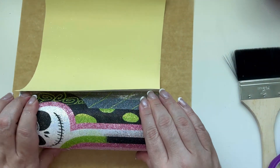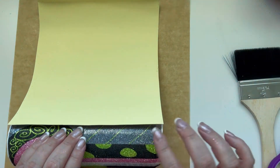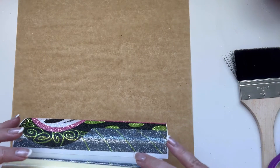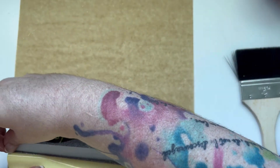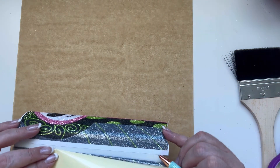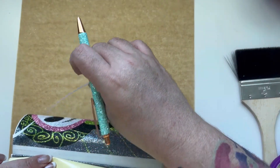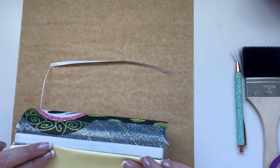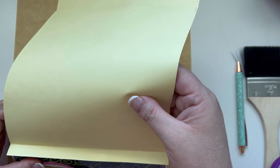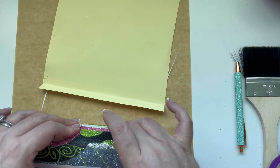Even though I spaced it too much instead of doing the exact measurements — it happens to any of us — I pulled off the white paper on the back end using my weeder because my nails didn't want to work. Once I ripped that off, I followed the flow with the other half, got it flat and flush, and then was able to go back in, pull the white part off, and glitter it again.